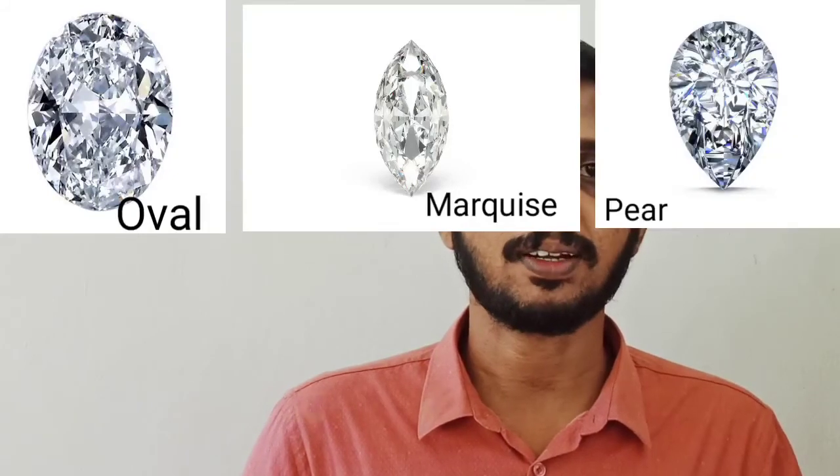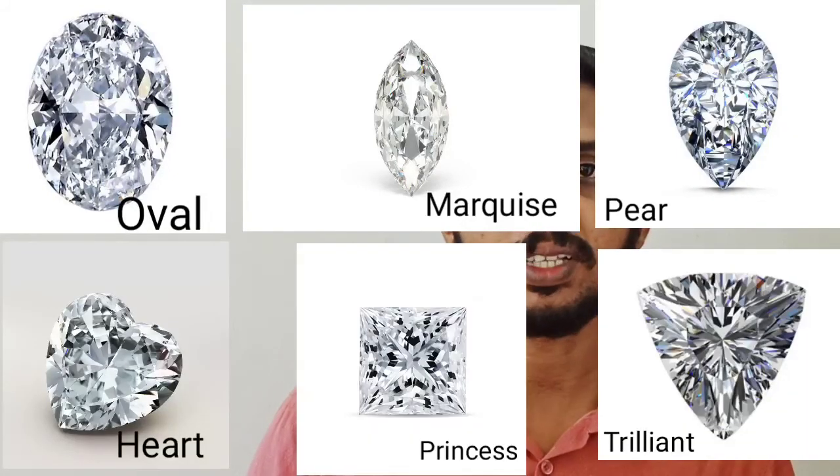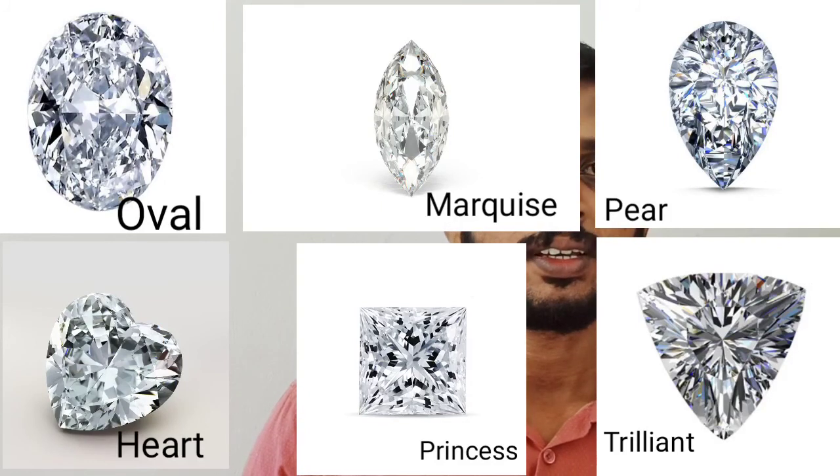Cutting styles other than round brilliant are known as fancy cuts. They come in various shapes like oval, marquise, pear, heart, trilliant, princess, etc. We will go through these cutting styles in the next video. Hope everyone gained some ideas about the cutting and polishing process. Keep watching for other videos. Thank you.